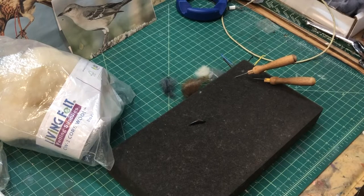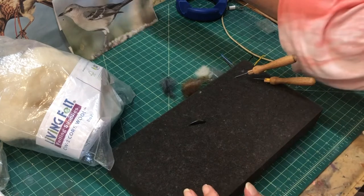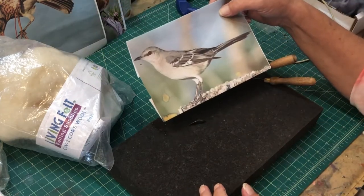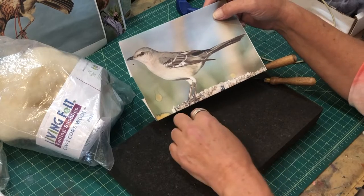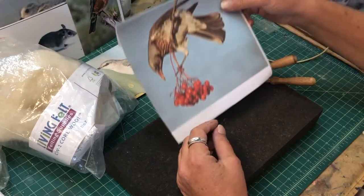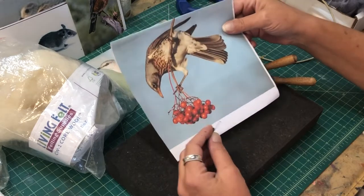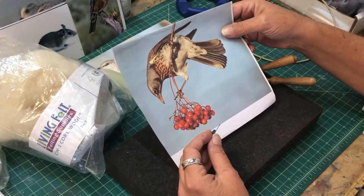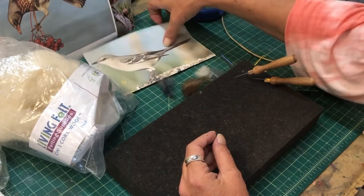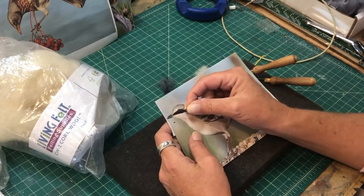Hello, today we're doing a mockingbird. I'm going to show you the base sculpture in the core wool — there's no foam, it's core wool. This is my reference, a printed copy of a mockingbird in the position I want. See how he's looking down? I want to put it on top of a frame, looking down at its feather. People seem to really like that one, so this is another one I'm making.